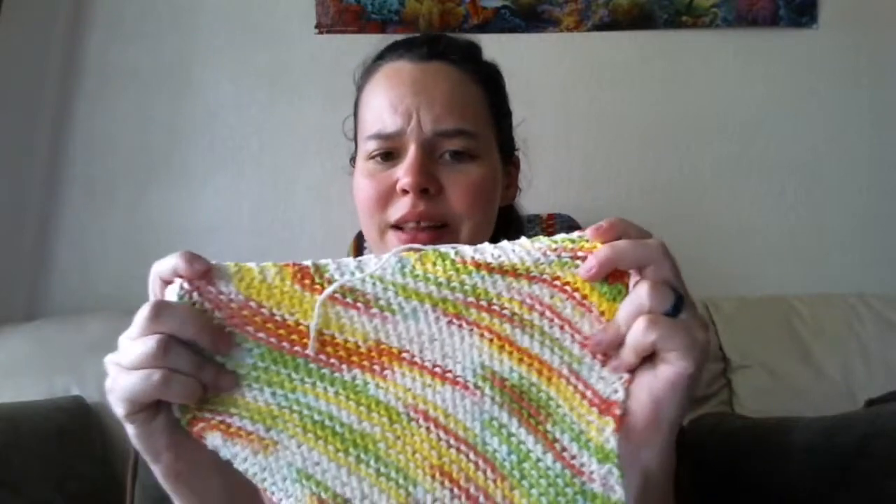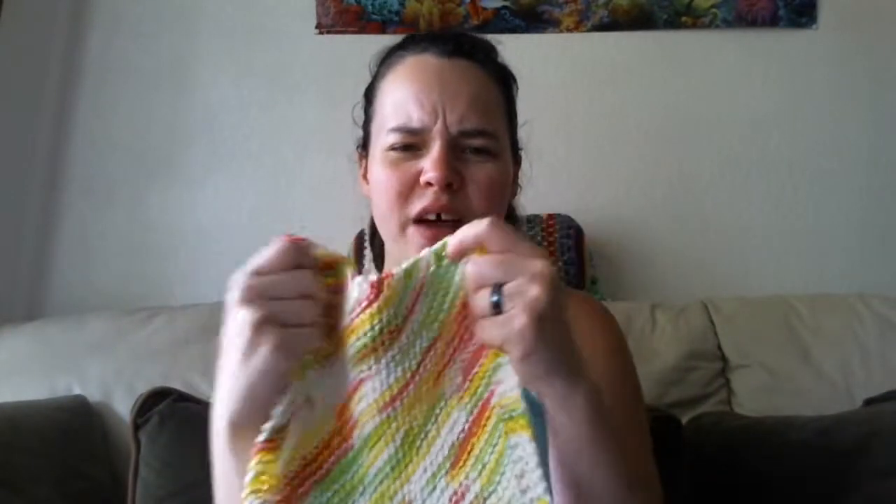I used a US 9, which is 5.5 millimeters on these, just because I really like the fabric that it creates. It's a really nice fabric with the nines even though it's a worsted weight.